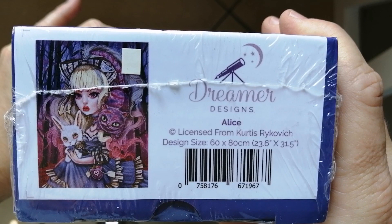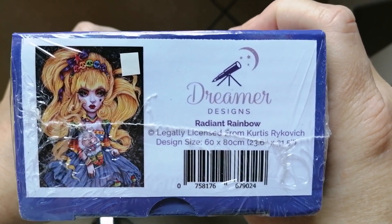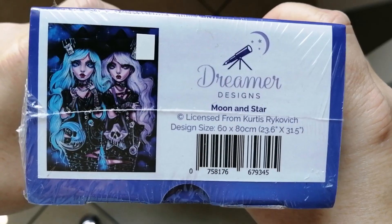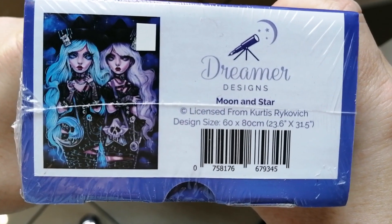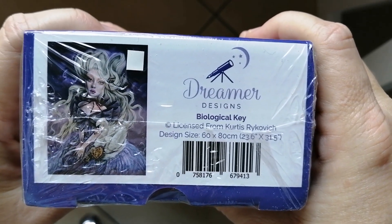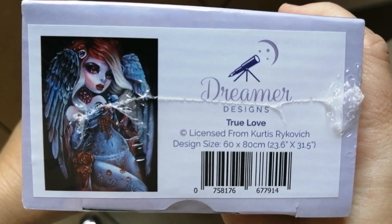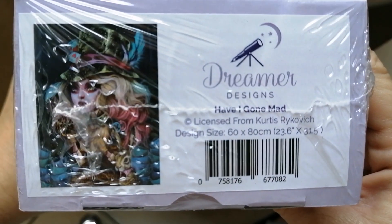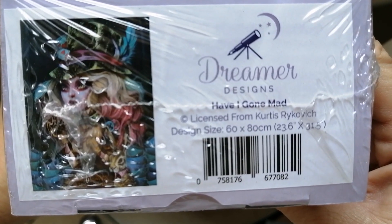Then here is Alice. Then Radiant Rainbow, a slightly older kit. Then Moon and Star, which is an absolute favorite of mine as well. Then Biological Key. And these last two from Curtis are newer ones I purchased: True Love, and then Have I Gone Mad — the last one I have from Curtis Rykovich.